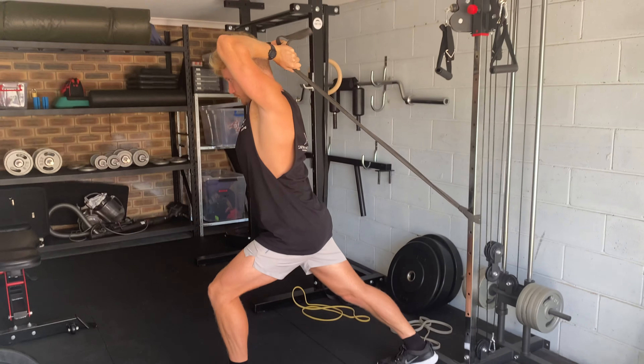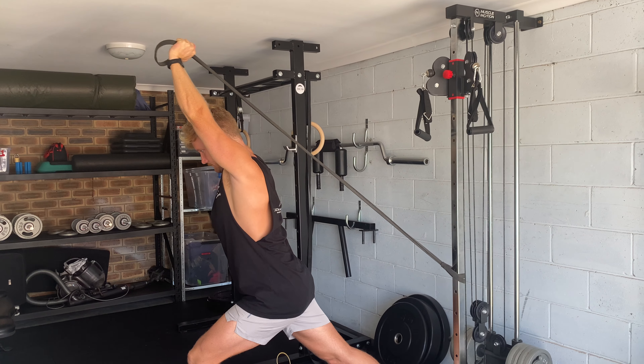We don't want to push down — we want to push straight up, control back down, straight up, control back down.